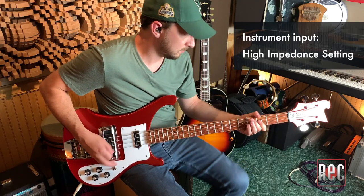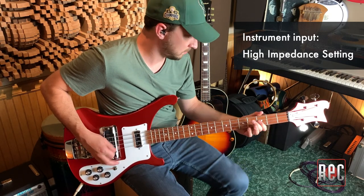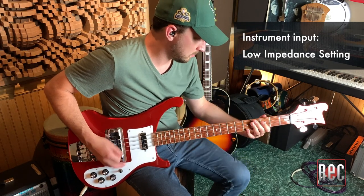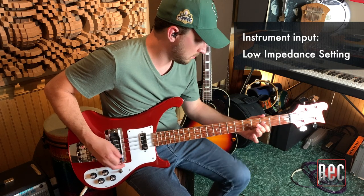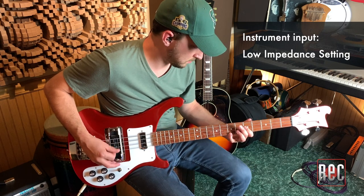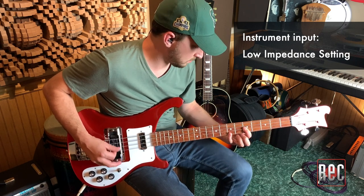Rather than talk about it, let's listen to how impedance settings can affect both microphone and instrument sources. We're going to start with my Rickenbacker 4003 bass — listen as I switch between the low and high impedance settings.